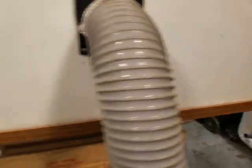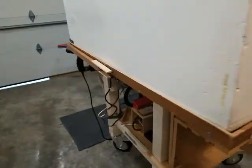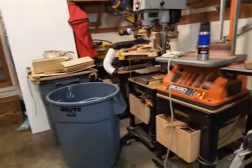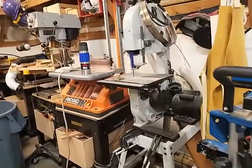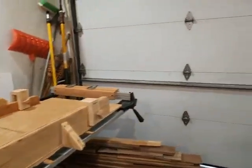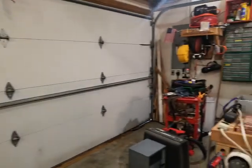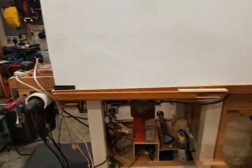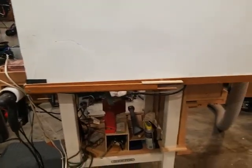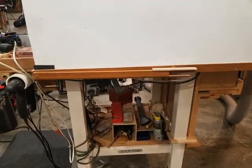This is a Shop Fox table with locking wheels. Everything in my shop is on wheels — I basically pull everything out, pull it up to the middle, work on it, and then roll it back in. So everything is pretty much movable. This little table here from Shop Fox is pretty stout.